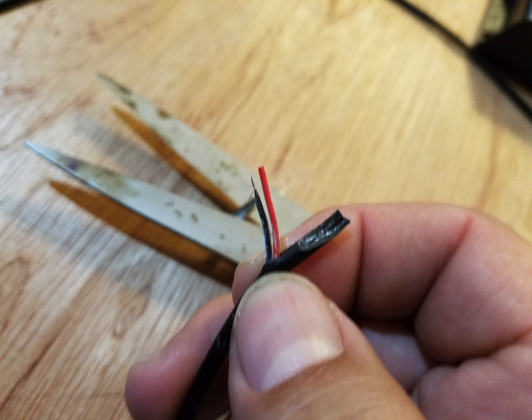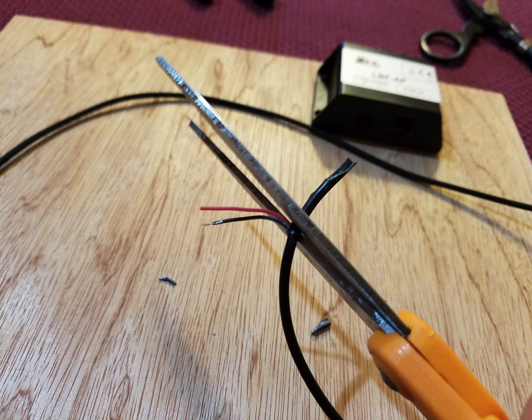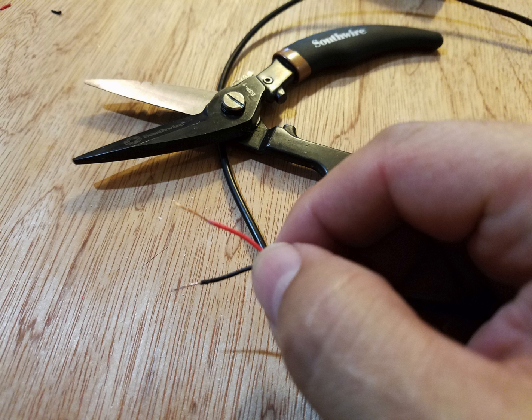Strip the end and expose the two wires — orange and black. Trim any extra insulation just to make sure your wire is nice and clean. You can see I've twisted the ends of the wire together and they're ready to insert into the breakout box.